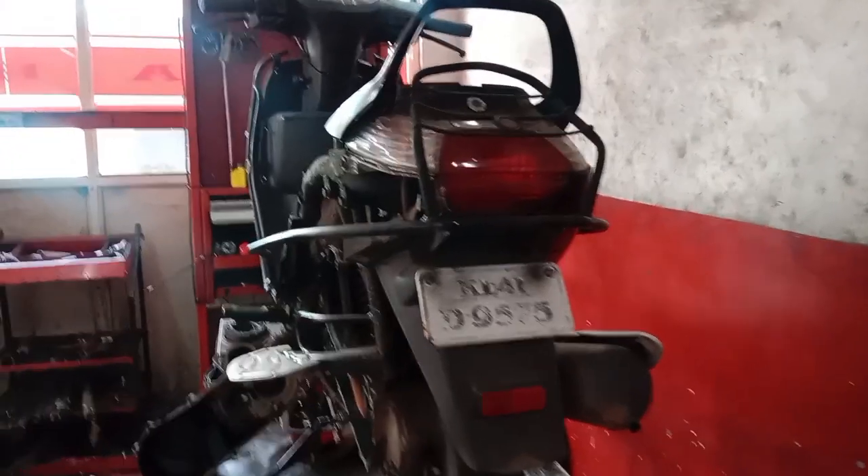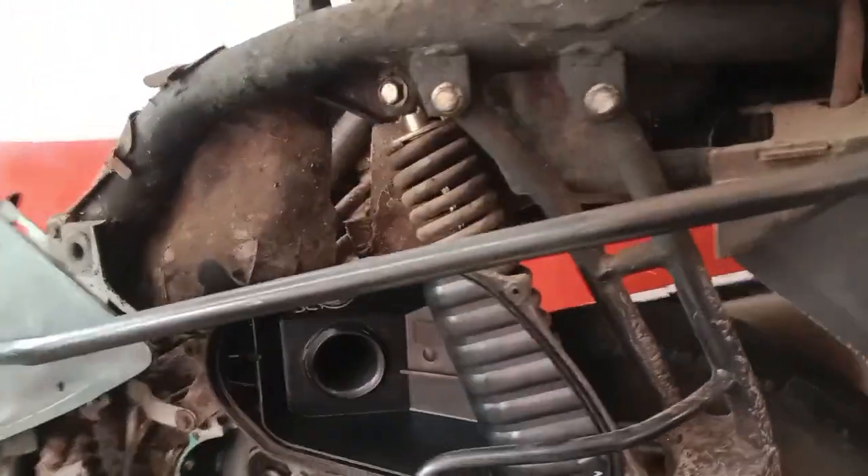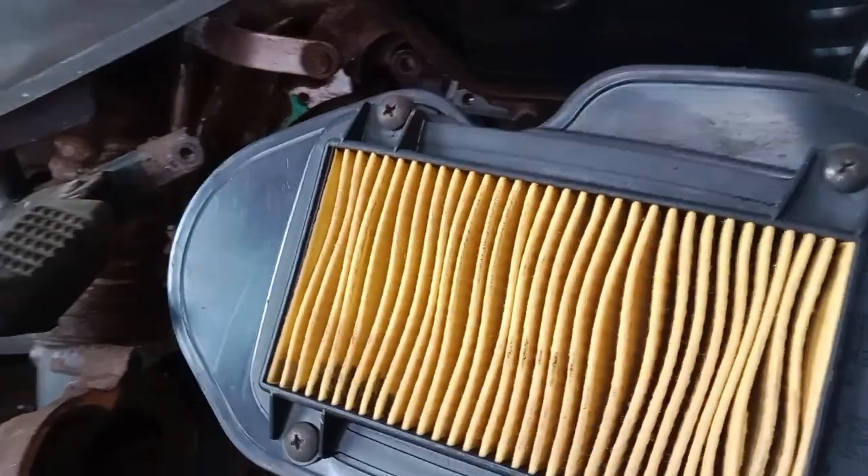Mass motors are very good. This is an important task for the air filter. We are looking for the air filter. We have a clean air filter.